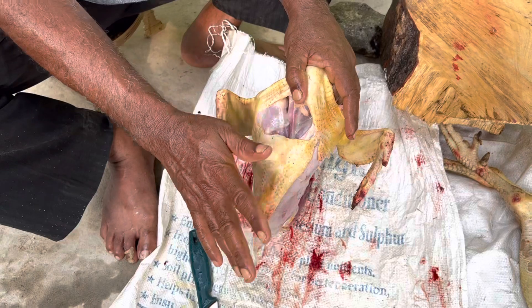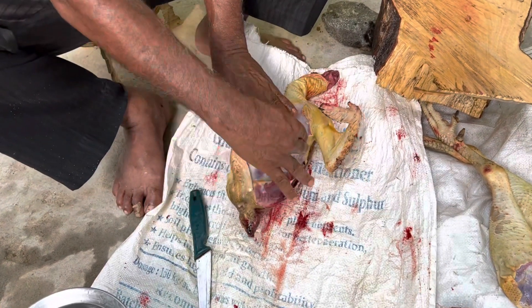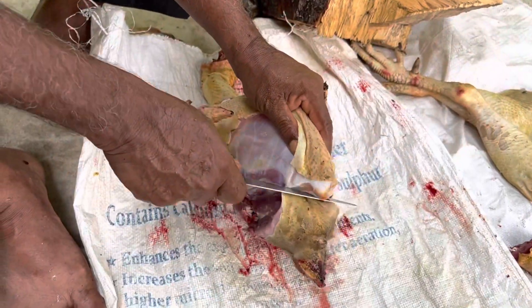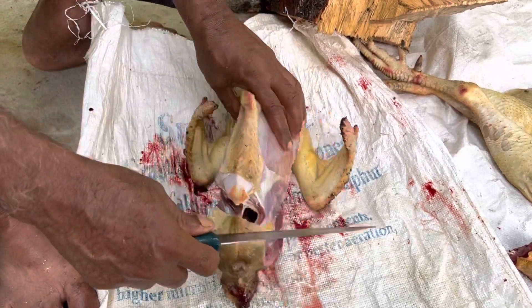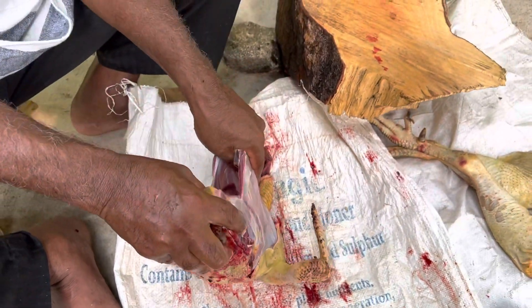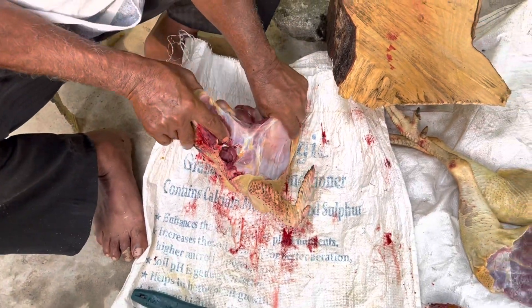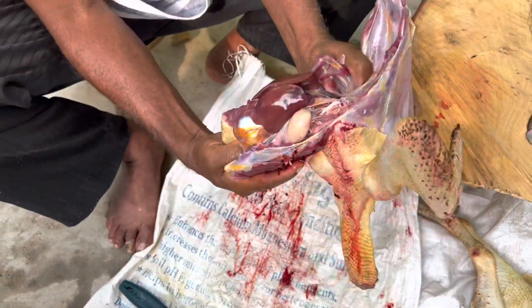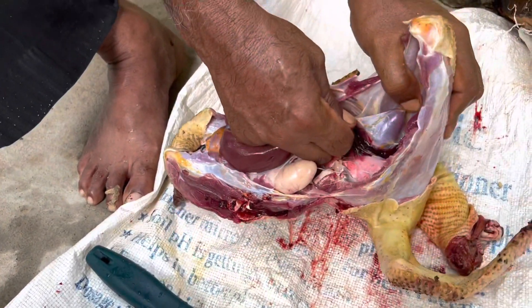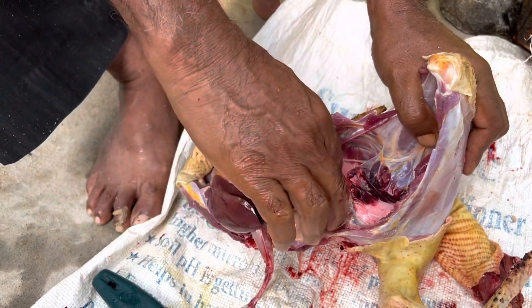Now, cutting further — whatever is wet, cutting. Now cutting, cutting. It's easy because the mud down here will leave. Here is the mud.